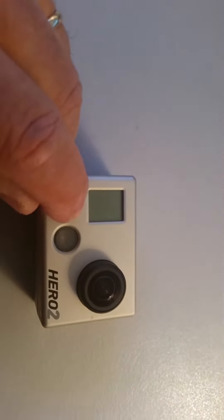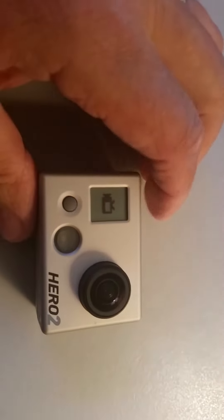My GoPro Hero 2 turns on — I have it programmed to be upside down. As you can see, the battery is fully charged.